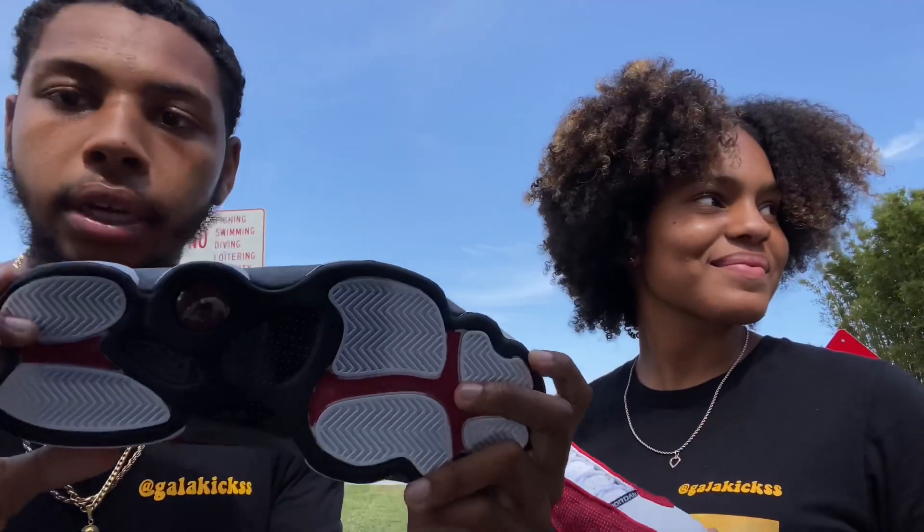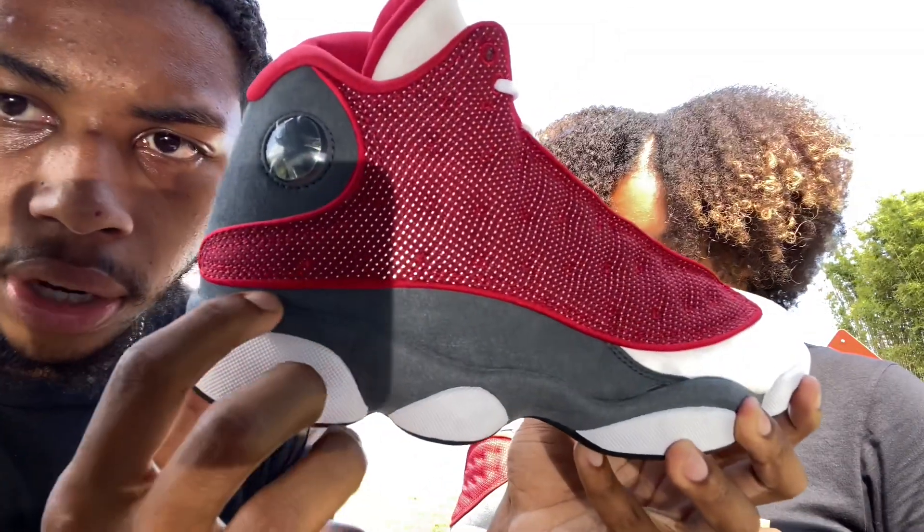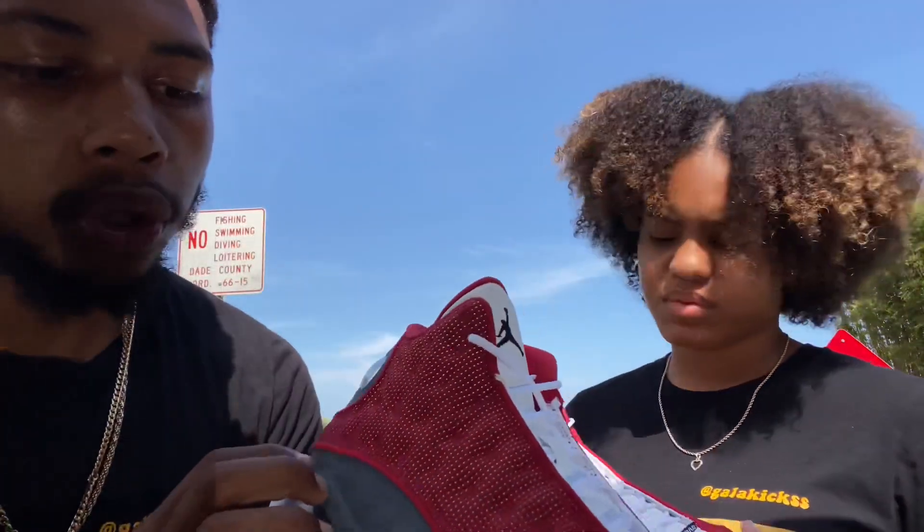That cheap quality — I don't know what Jordan is doing. You can see on little details here that if you try to pull it down the whole sole could be gone, and you can see the glue and everything. But other than that, that's what I like and don't like about this shoe.